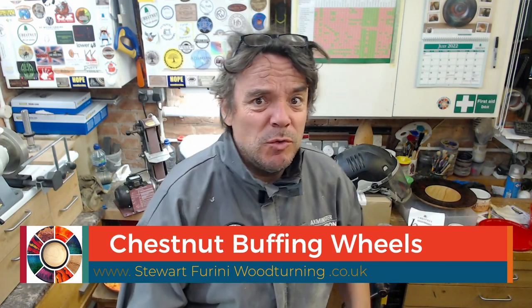Too busy working, going on school trips, surviving the end of term, doing live demos. Live demo coming up this weekend — a bit of a bonus one for me at the Chestnut Woodturning Weekender.